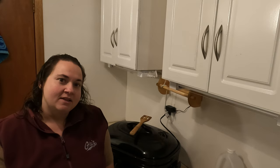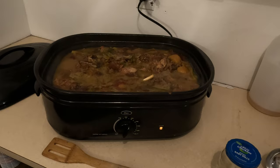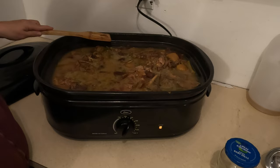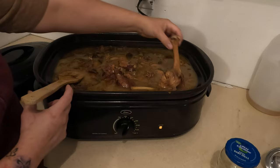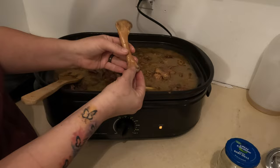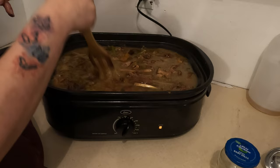Hey everybody, so it's the next morning — this is after day one, 24 hours of it being in the roaster at 250. I wanted to open it up and show you what we got. The water has evaporated down, so I'll probably add more water to this. Here's a bone — this is what we're trying to get all the nutrients out of. They say you can go until it snaps. This one can't quite snap but it's breaking off. I want to go until the bone can completely snap because that's how you know you've gotten as much out as possible.